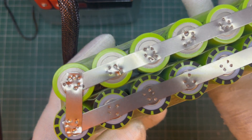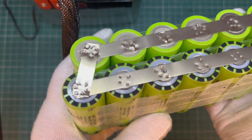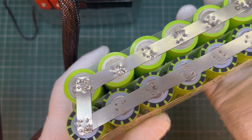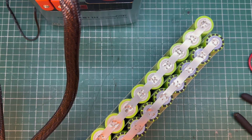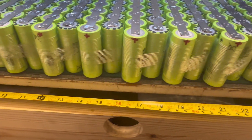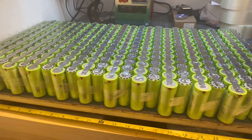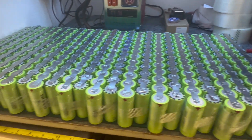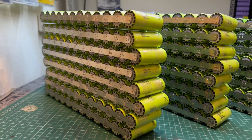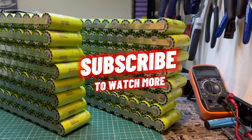Beautiful spot weld and they're very strong, and that's only on 30. That's what I've found — a nice setting for 0.3 gauge nickel strip. As you can see, that is a two-foot battery and this is a mammoth task — this is the biggest battery I've ever built. Let's hope it works properly.